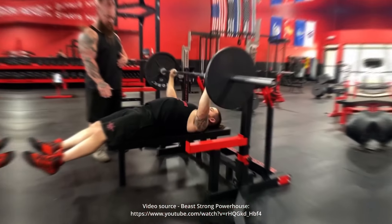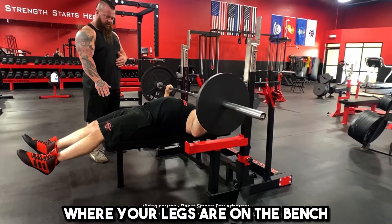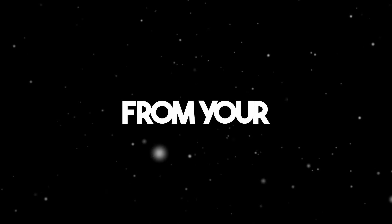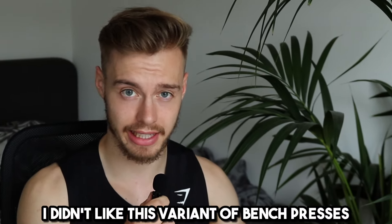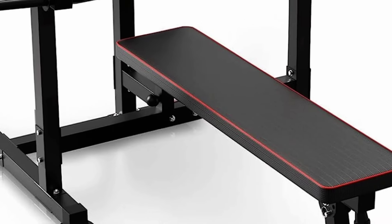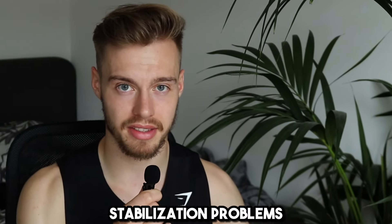After this hard set of bench presses, I would do 2-3 sets of 8-10 reps of the Larsen press. This is a bench press exercise where your legs are on the bench and not on the ground, so you can't use force from your legs. At the beginning I didn't like this variant, but this exercise literally forces strength only from your upper body. It's a great exercise if you catch yourself cheating on regular bench presses — trust me, you can't cheat on this one. Be careful that you choose a bench that is big enough, otherwise you will have stabilization problems.